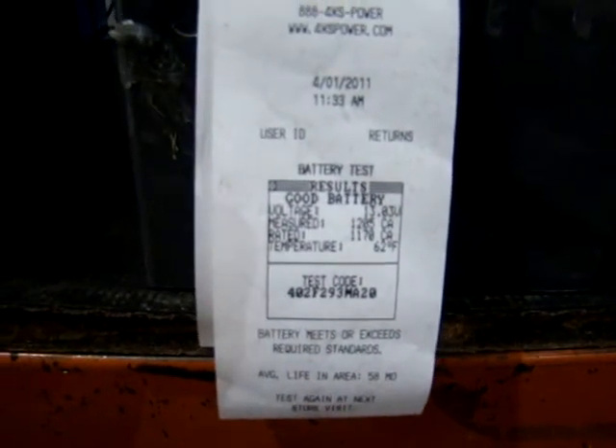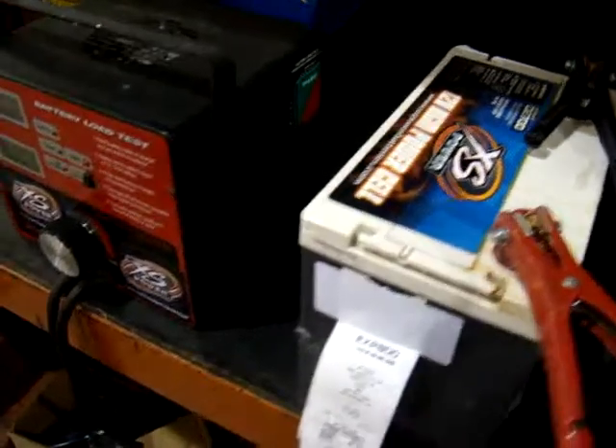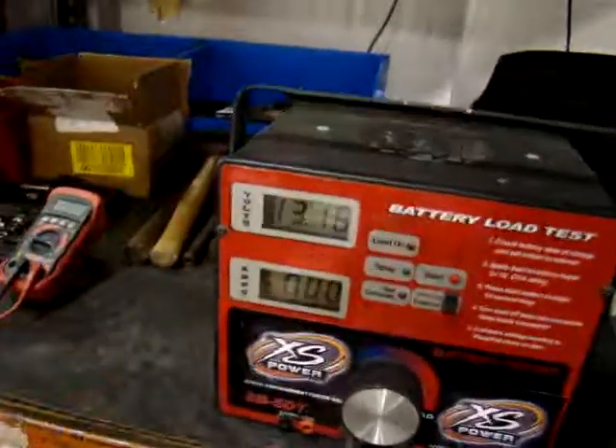As you can see here, battery tested out fine. The battery is rated for 1,170 cranking amps — it came back tested at 1,205. So the battery is fine.